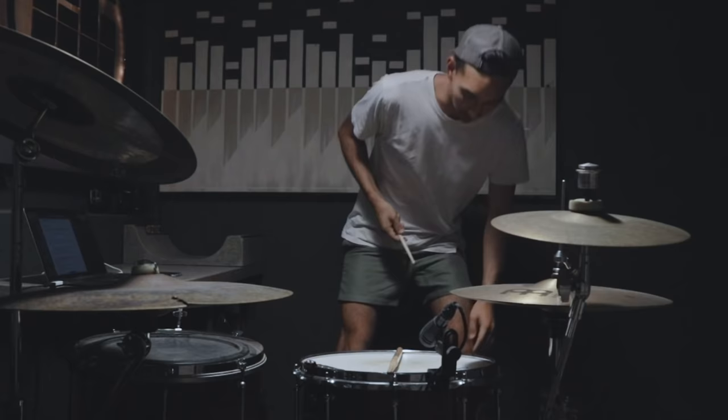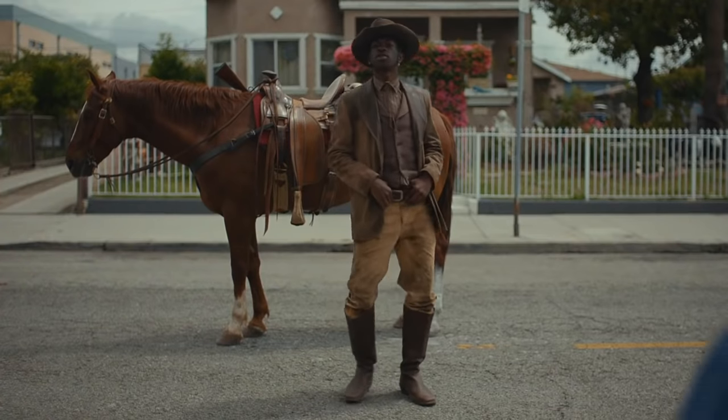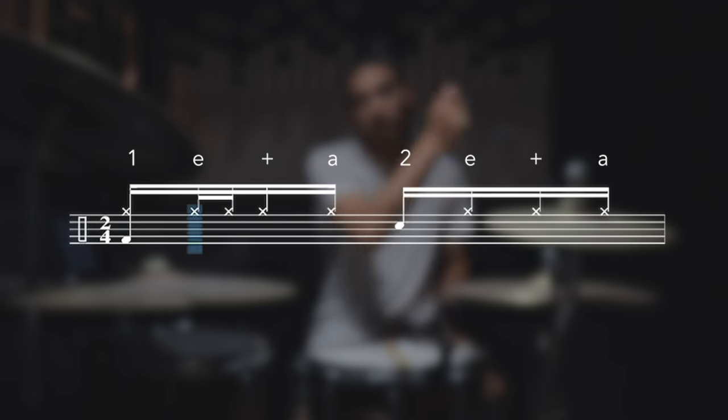Do you ever hear people put those fast hi-hat bursts in music? You hear it in trap music — Ariana, Selena. I'm going to assume you already know how to play this beat right here: 16th notes on the hi-hat, right left right left, come down on the snare for two. Pretty basic, right? So if you're going right left right left, just double one of those hits. We're going to use the grid — replacing the one with a double, then the e, then the and, and so on, covering every possible option where you could place those fast 32nd note doubles within the 16th note groove.